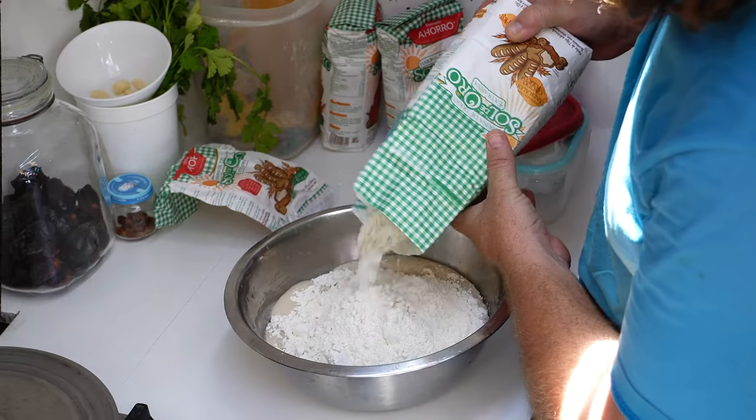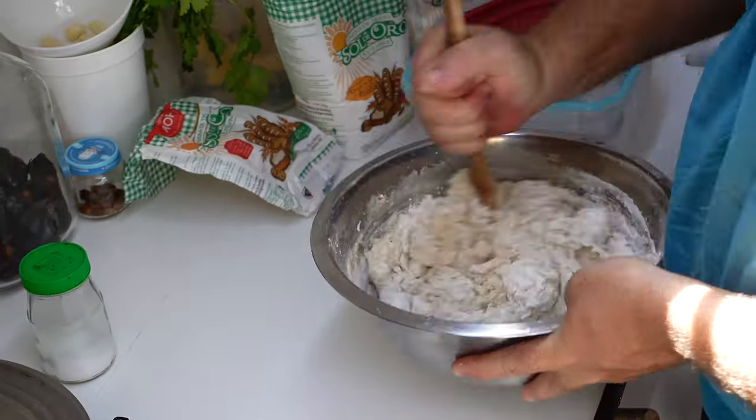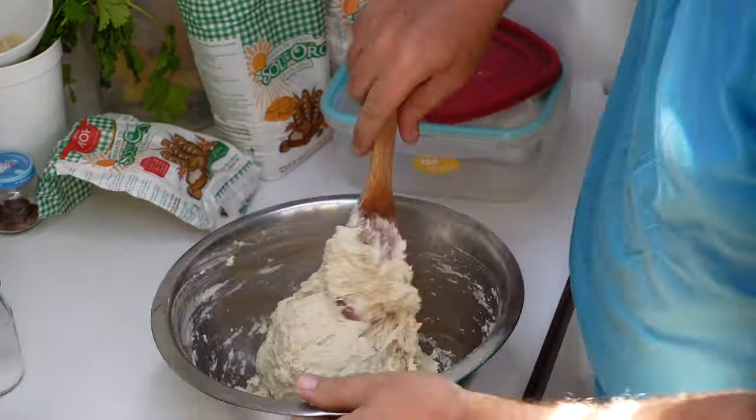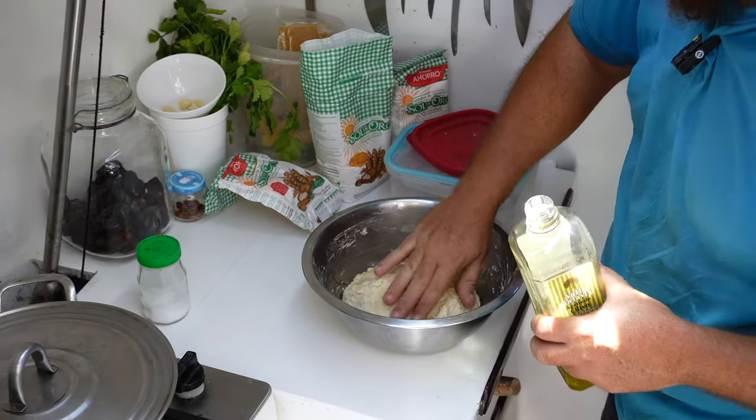I'm cooking pizza because I saw someone make pizza the other day and I was like, yeah, I want to have some pizza. More flour, salt, and stirring. And then add some oil to protect it from drying out while it's left to rise.